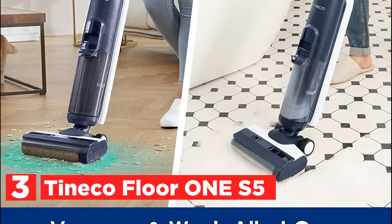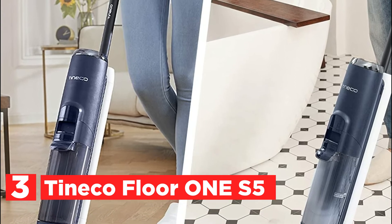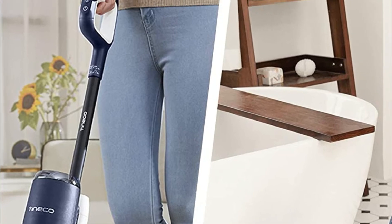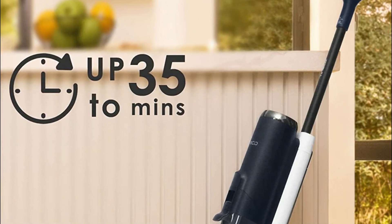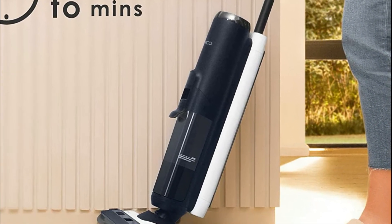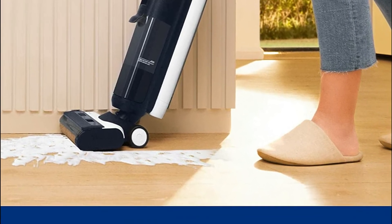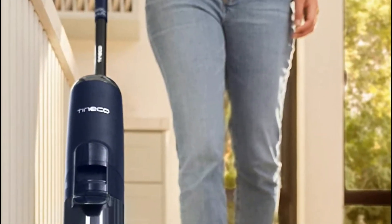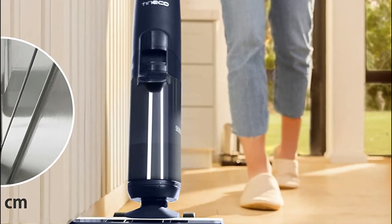At number 3, the Tineco Floor One S5. It cleans up dry or wet dirt and tackles difficult, sticky messes on hard floors easily. With Tineco's exclusive iLoop Smart Sensor technology, it adjusts suction, water flow, and brush roller speed to remove every mess. The exclusive Floor One S5 brush roller is designed to be extremely smooth against floorboards and scrub hard-to-reach corners. The clean water tank is 30% larger than the previous generation Floor One, allowing you to wash larger areas without interruption.